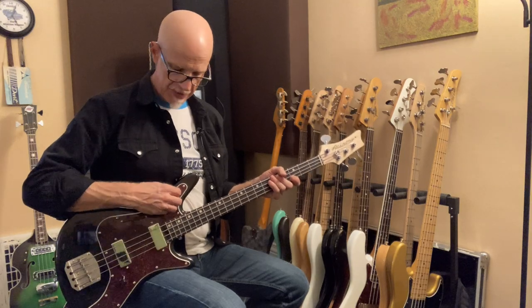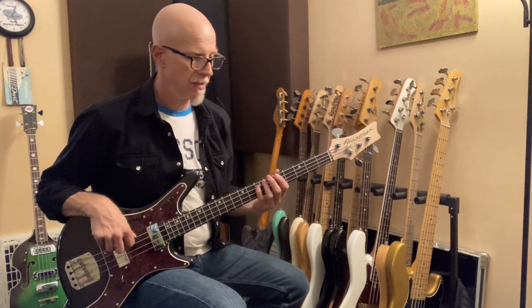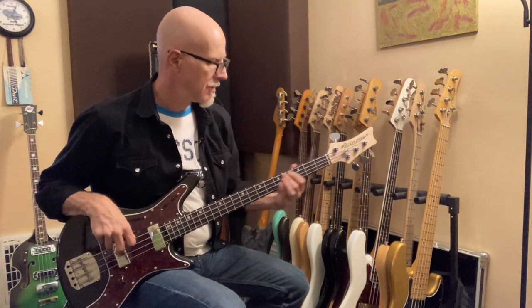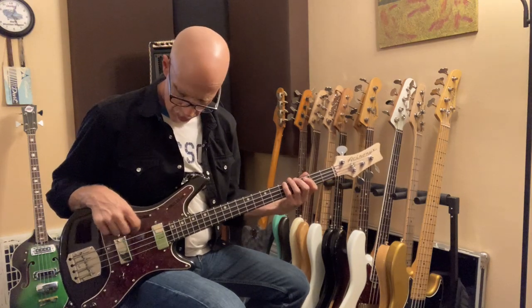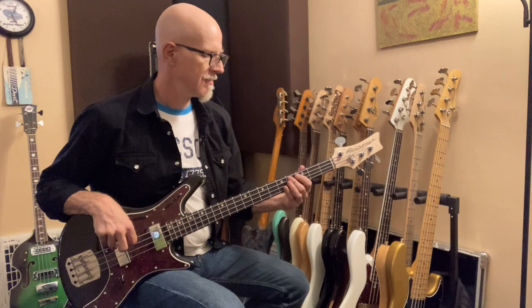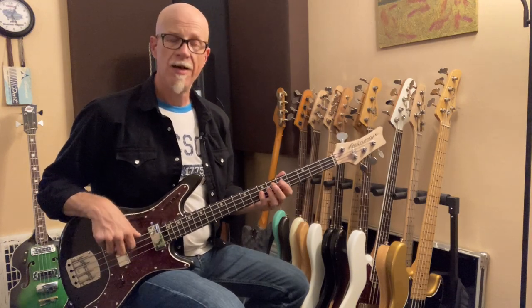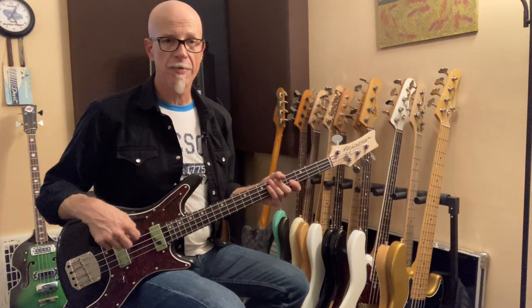Now my favorite — all four buttons in, series mode, flat. Series mode with the first treble roll-off. Series mode with the second treble roll-off.